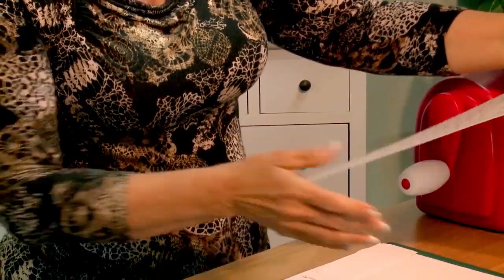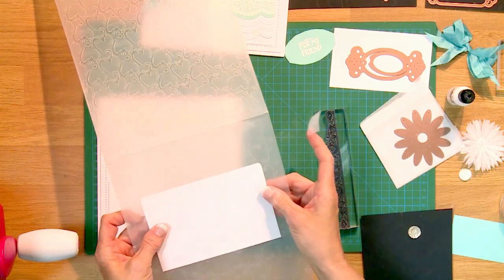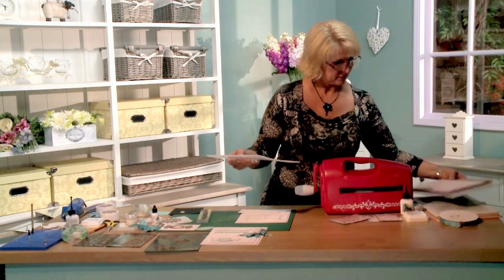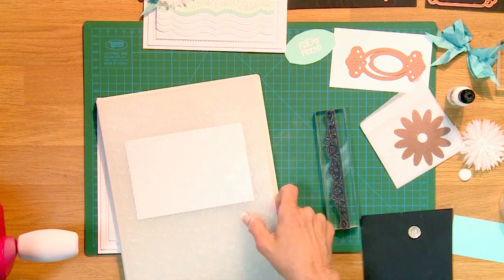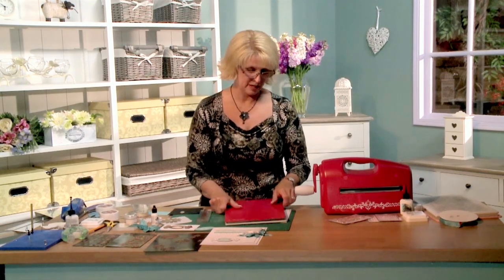First we're going to do our background. I've got the Cascading Hearts folder and I'm just going to do a little piece — I've gone ahead and rounded the corners. I'm going to do a little bit of taping, which I'm a big advocate of. Just catch the edge so it doesn't move around. Now for the sandwich: the base plate is the gray one, then my folder with the card, and I'll put a little shim right in the center to give it nice even pressure on the embossing all the way across.